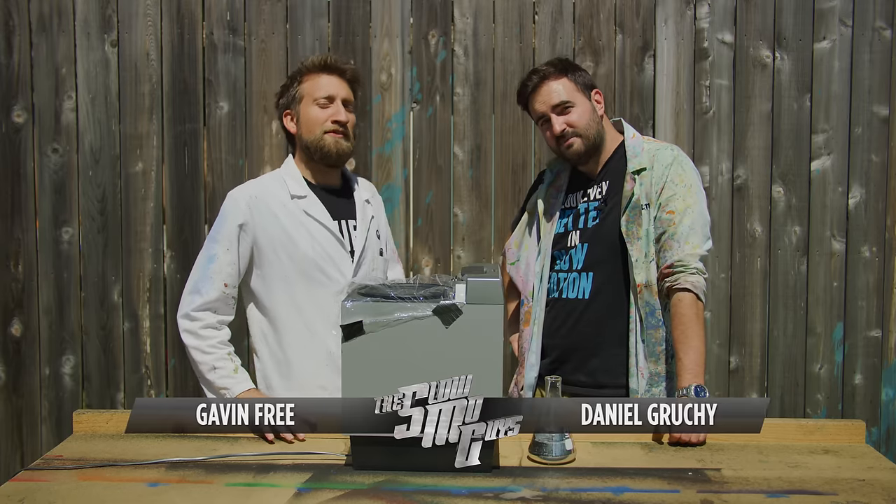Hello there, I'm Gav. I'm Dan. We're the Slow Mo Guys. It's a lovely sunny day, so we're going to mess about with some liquid metal.